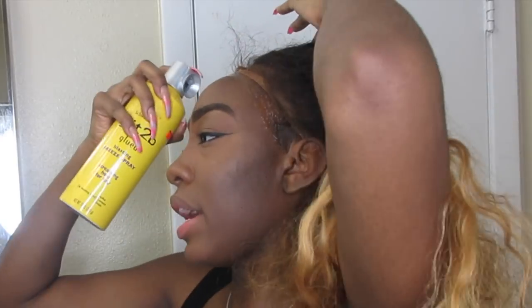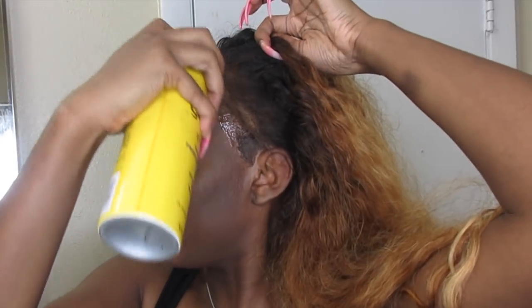My hair is braided back because last time someone told me my hair wasn't flat. I was like, girl, I know. I didn't want to braid my hair but my hair was raining out, so I did.